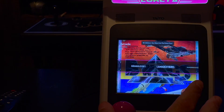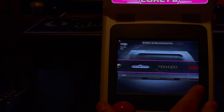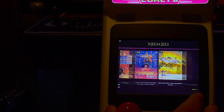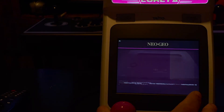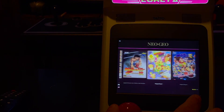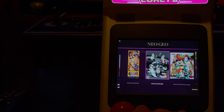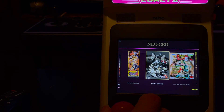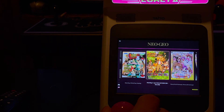Let's go ahead and get a Neo Geo game going. I think after this I'll run a PlayStation game so that you can see how that works. Let's do Metal Slug X.